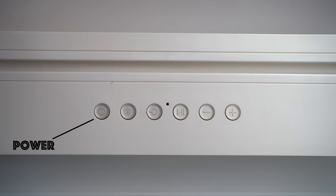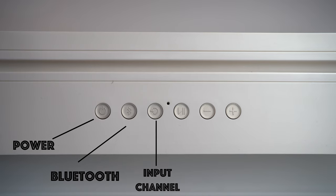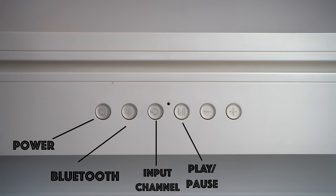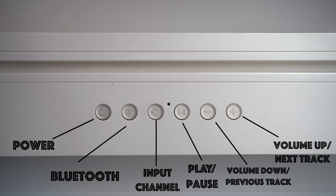On top of the Bluetooth soundbar, you have the power button, the Bluetooth button, and the input button. Depending on how you have it connected, you can switch between the optical cable or the aux cable. You also have play and pause, volume up and volume down, and you can use those two buttons to go to a previous track or the next track.